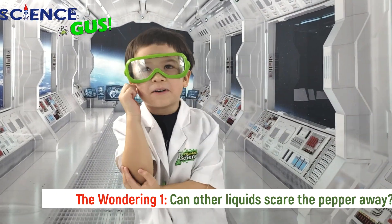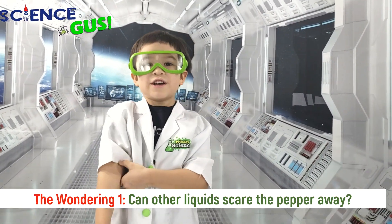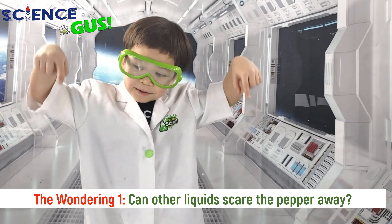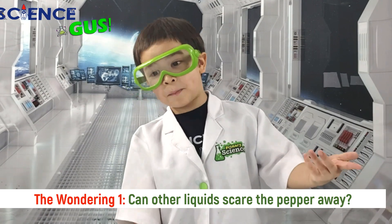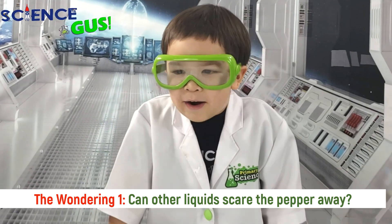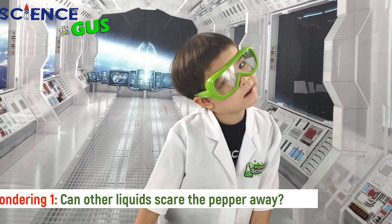I wonder what would happen if I dipped my finger in other liquids like hand soap or oil or milk. Let's try it out!